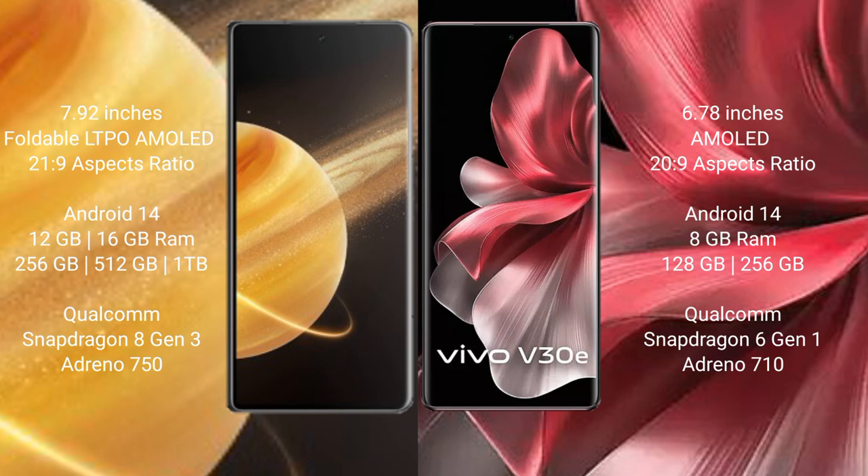Honor Magic V3 runs on the Android 14 operating system. Vega V30e also runs on the Android 14 operating system.